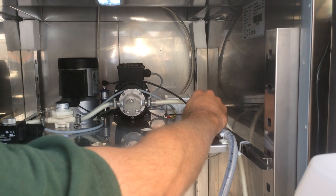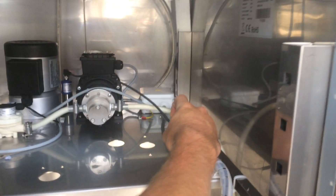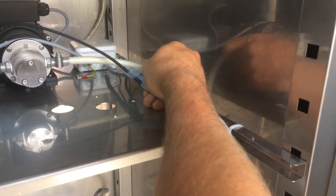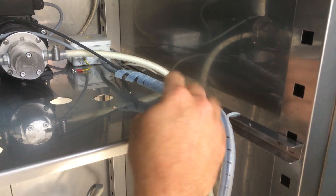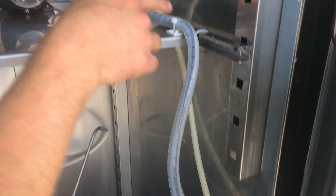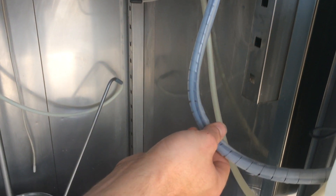To get it out of this plastic cable sleeve, it's just plaited around this, so this will need to be undone all the way through to get our cable out. It's zip tied in a few places which obviously need to be cut and replaced.